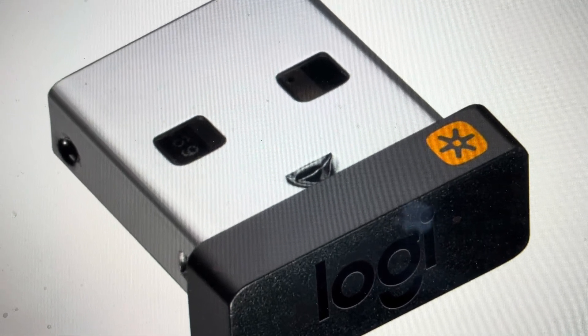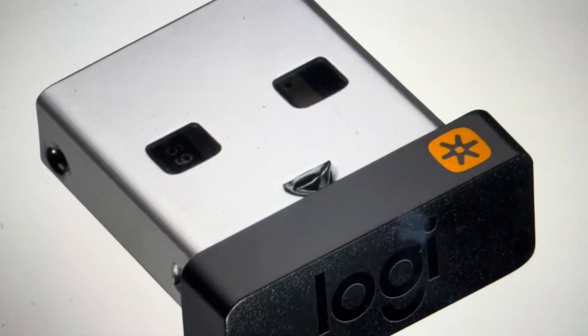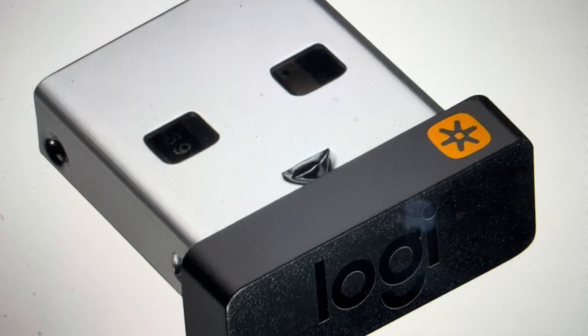Hey everybody. This is a real quick video in case you have a Logitech wireless mouse or keyboard with a wireless dongle receiver and you have lost the receiver and now you're thinking you need to buy a new keyboard or a new mouse.